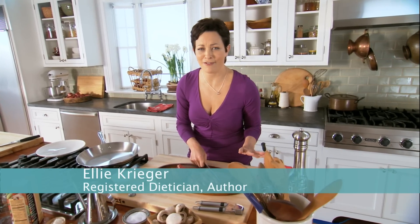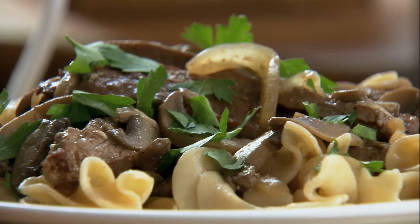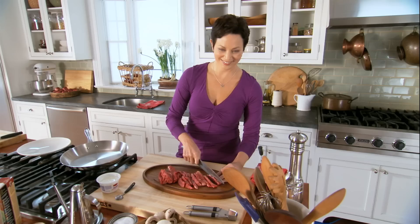Beef stroganoff is my husband's favorite comfort food, and of course I want to keep him happy, but I want to keep him healthy too. So I came up with this great recipe. It has all the flavors of grandma's, but with a fraction of the fat and calories. And he loves it. I love it too.